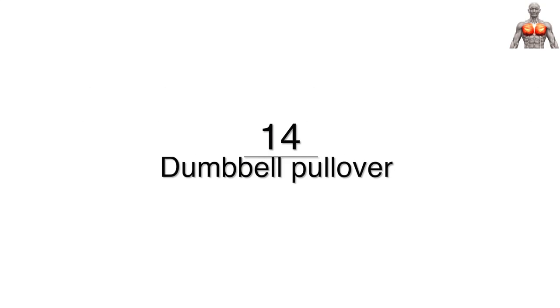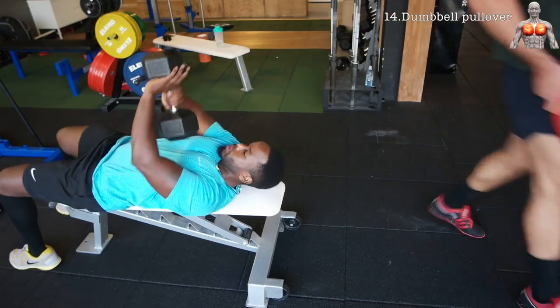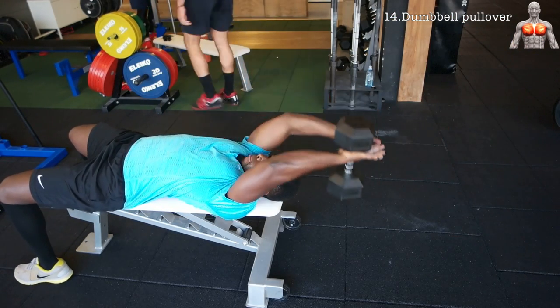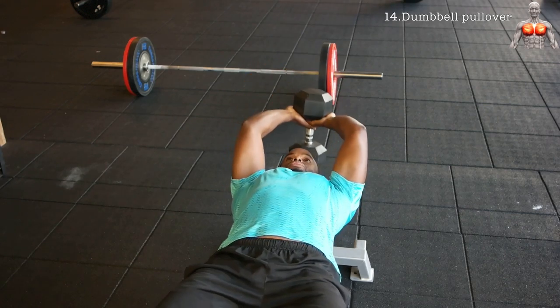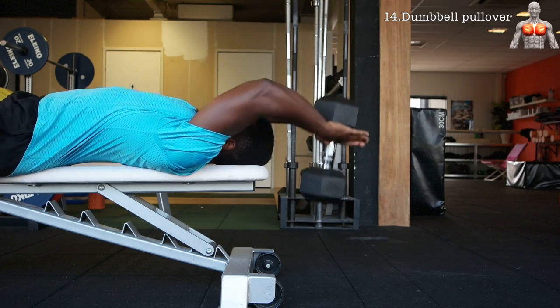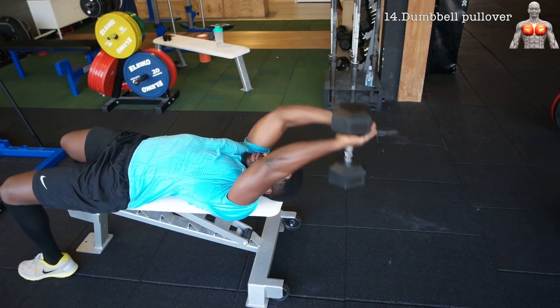The next exercise is the dumbbell pullover. Make sure to grab a challenging dumbbell, plant your feet firmly, and have a slight arc in your lower back. Retract your shoulders and pull the dumbbell back and forth in a small arch. If you have tight lats like I do, you probably won't feel this exercise as much because you will not be able to go that deep with the dumbbell.